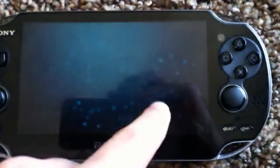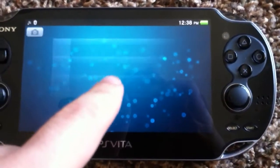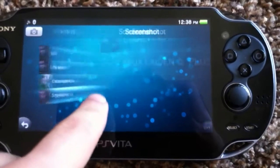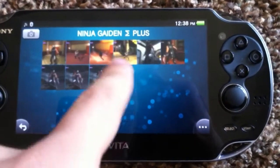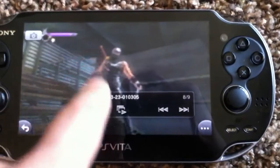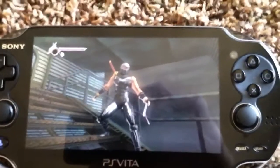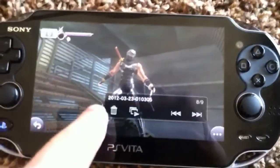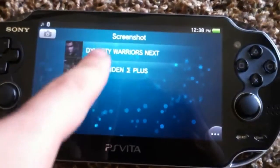If you go to the album, it arranges it by photos you take with the actual camera and by screenshots. If you select screenshots, it breaks it down into the games that you have. These are the screenshots I've taken from Ninja Gaiden and they're really, really high resolution — it's hard to tell on the camera because the camera's crappy, but yeah, I have screenshots from Ninja Gaiden and Dynasty Warriors.